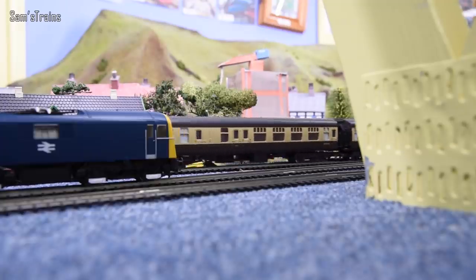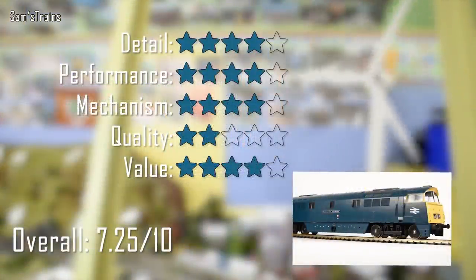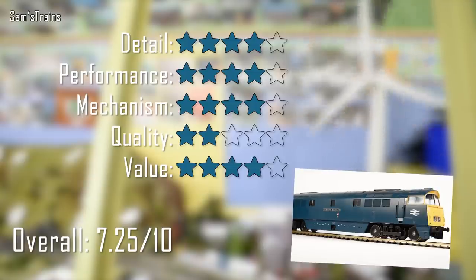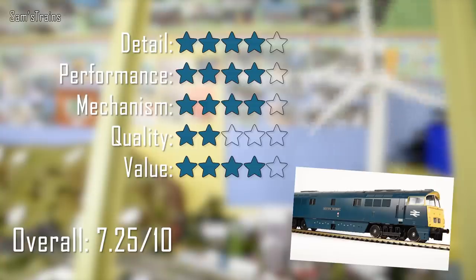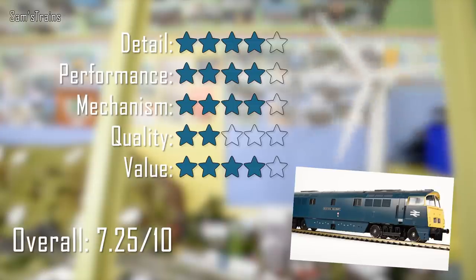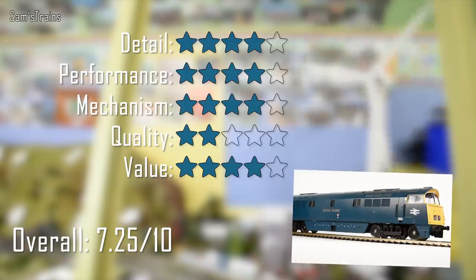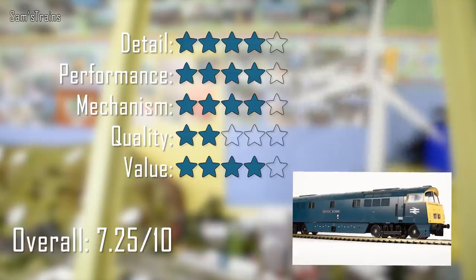Here are my ratings then for the Heljan Class 52. For detail I've given it four stars — the paintwork was really nicely applied, the separately fitted and molded detail is very very good, and I like their use of metal on handrails. I didn't give it five stars because the cab was quite simple and there's no detailing behind the grills and fans. For performance I've also given it four stars — the pulling power is very very good, but it just misses out on five stars because it can't do slow speeds and it's a tad noisy around curves.